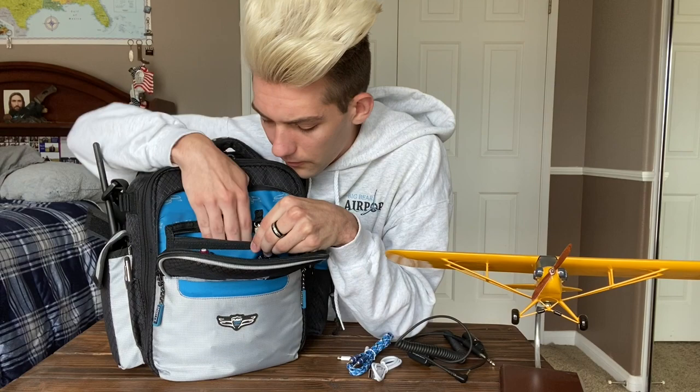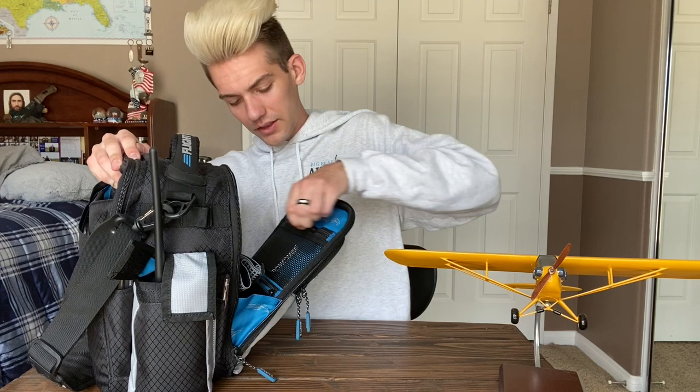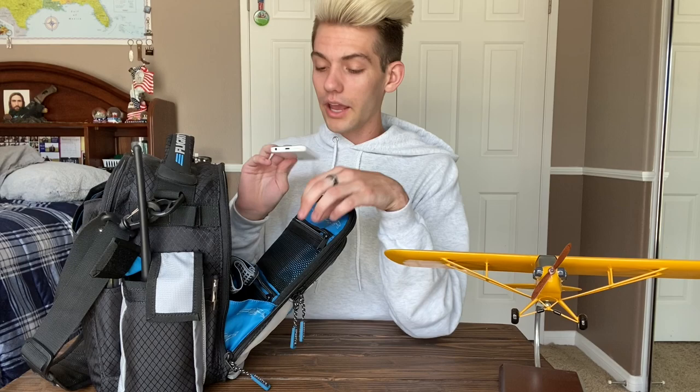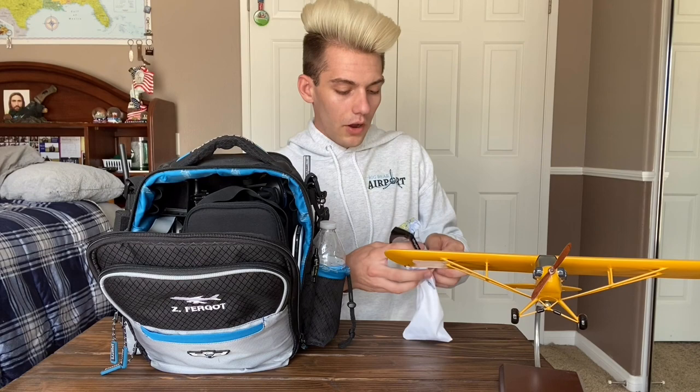Now we're getting into the big main pocket. This is an old iPhone 5C from high school that I use specifically for recording audio in the airplane — the battery lasts a long time, works super well. First thing on top is my foggles. The cool thing about these is I got them specifically made for my home airport, Cable Airport — you can put your home airport right on them. Head over to Certified Foggles if you want to get some.